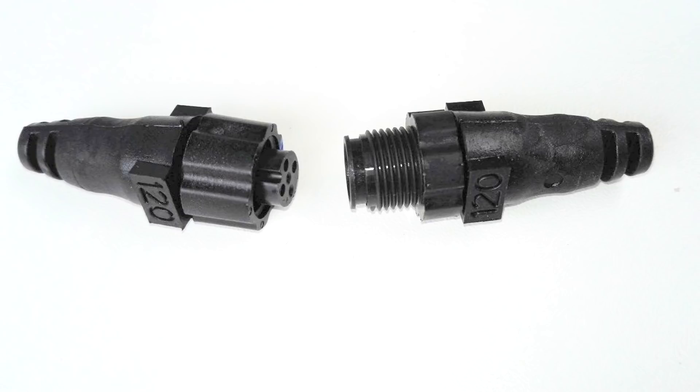You're going to want to make sure you've got terminators, and this is where writing it down and putting a plan is really important. You need a male terminator on one end of the backbone and a female terminator at the other end. Don't have more than two — your network's not going to be reliable. Only two terminators at the ends of the backbone.